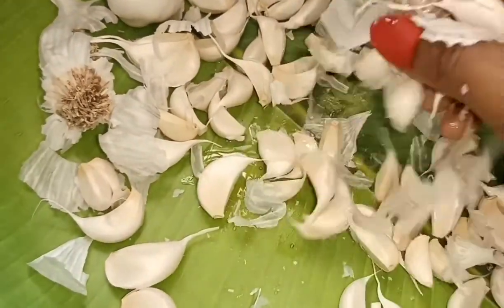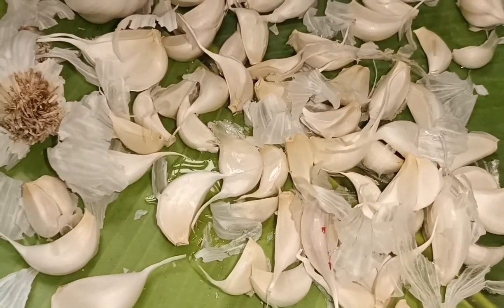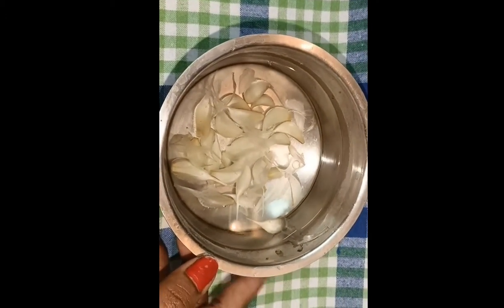I will put it in for 3 to 4 hours. It is easy to put it in the water — this is the last tip. The final tip is to put water in a bowl.